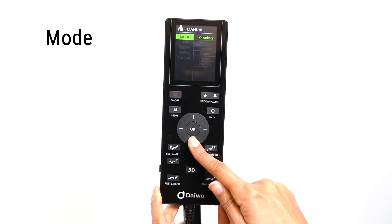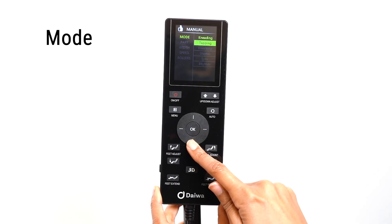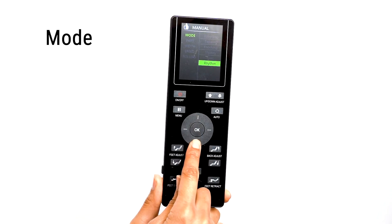In the Mode option, you can select your desired massage type. You can choose from Kneading, Tapping, Knocking, Shiatsu, Sink, and Rhythm. Kneading has an additional sub-menu where you can select Kneading Up or Kneading Down. Rhythm mode will sync the movement of the massage roller to any audio playing through the massage chair via Bluetooth.